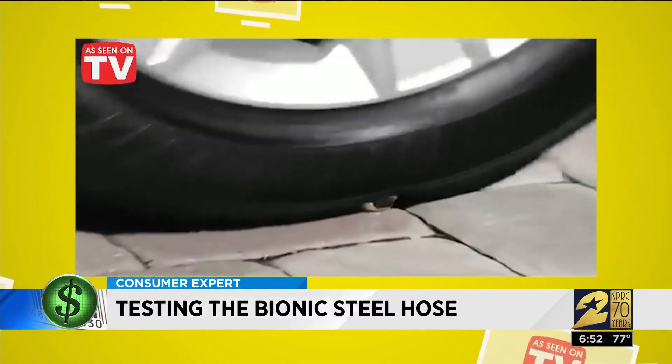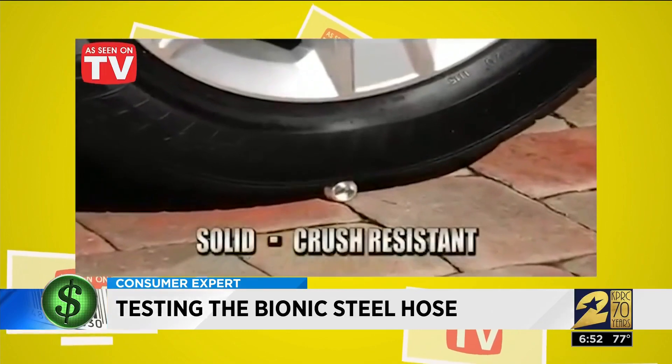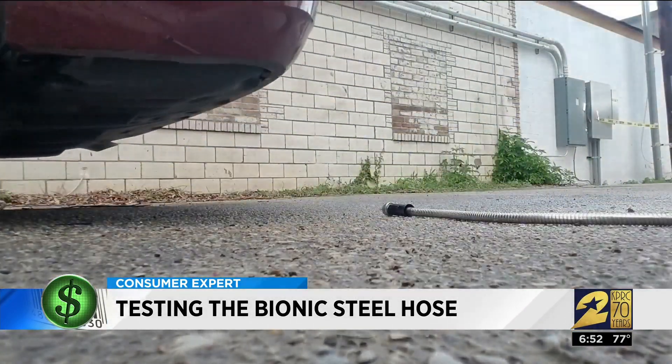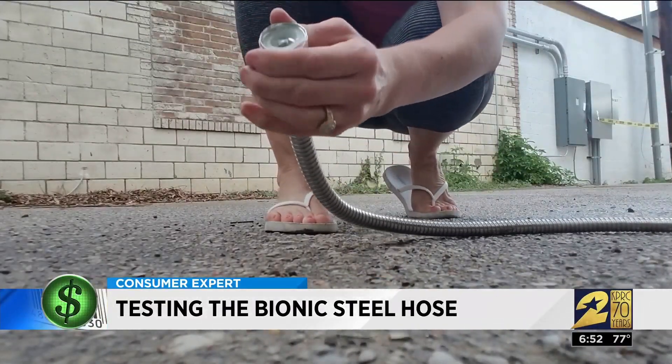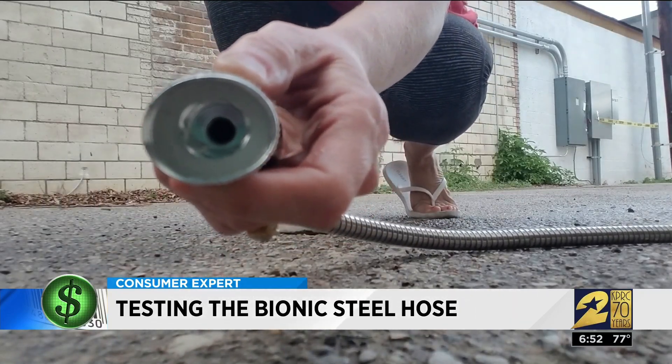Ordinary hose fittings are easily crushed, but the bionic steel hose's fittings remain solid no matter the pressure — or so the ad claims. When we recreated this scenario, we got a different result: it bent. 'I'm not gonna be able to hook anything onto that because it is no longer a circle, it's an oval.'